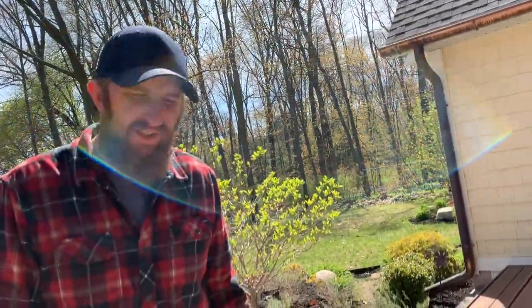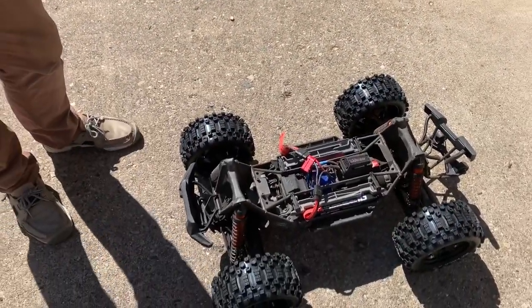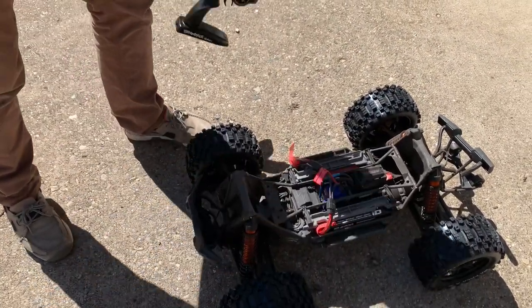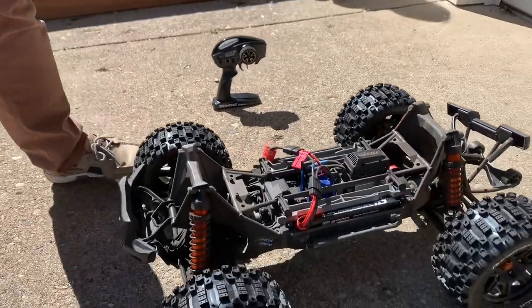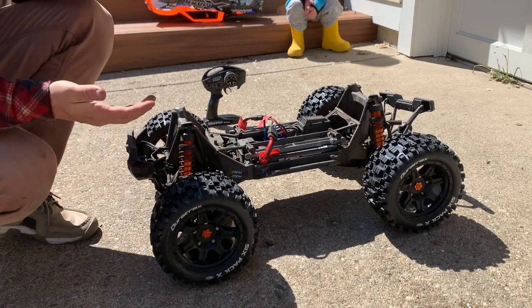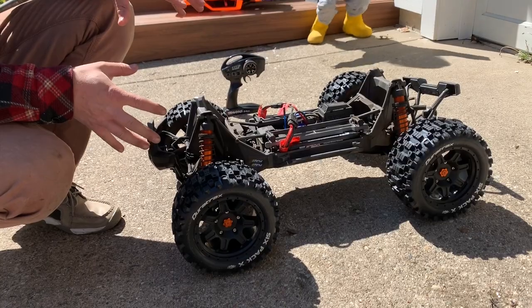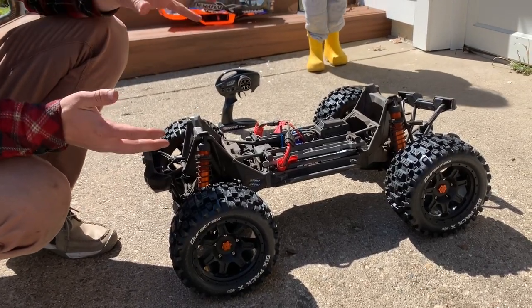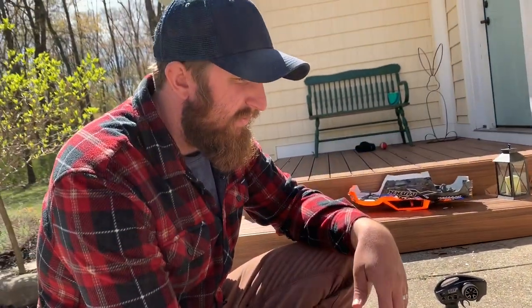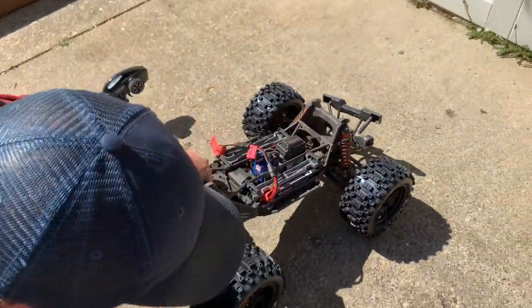Hey guys, the RC family here. Haven't done a video in a while, but the X-Max has been getting bashed pretty hard so we break it a lot. It's been in and out of being fixed, but one of the things that broke recently was we blew out one of the stock tires. It's kind of a notorious thing — a lot of people like to bash with the stock tires, but it just didn't last. We went to the local hobby shop today and picked up some new ones.